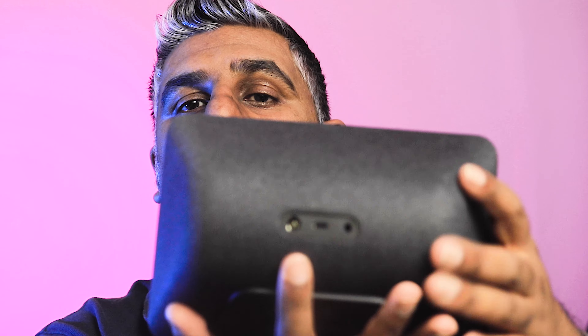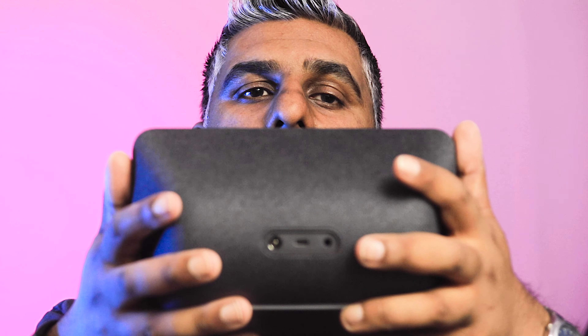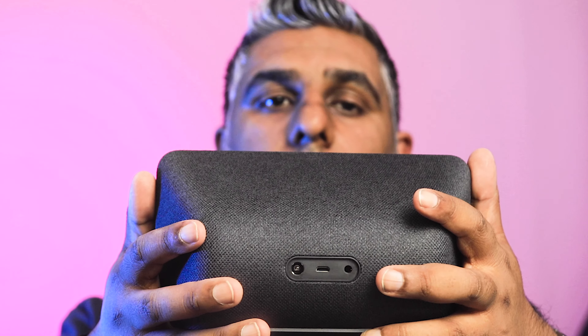It plugs in here, and it has the 3.5mm audio port, which is brilliant. I think that's a really good addition that I'm missing on the Google Home — that was one of the things I was annoyed about. The other thing was that I couldn't change the wake keyword. So instead of saying 'Hey Google,' I couldn't change it to something like 'computer.' But on this you can — I might show you that.